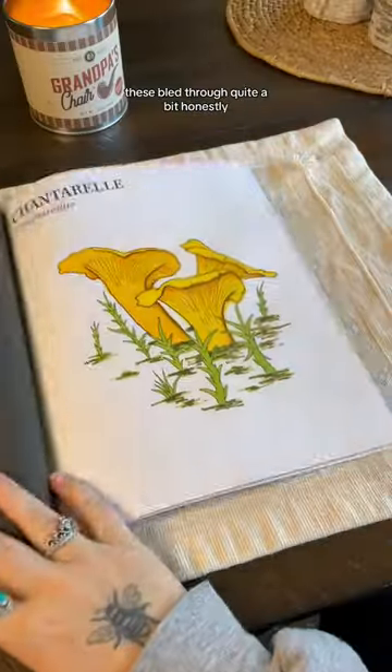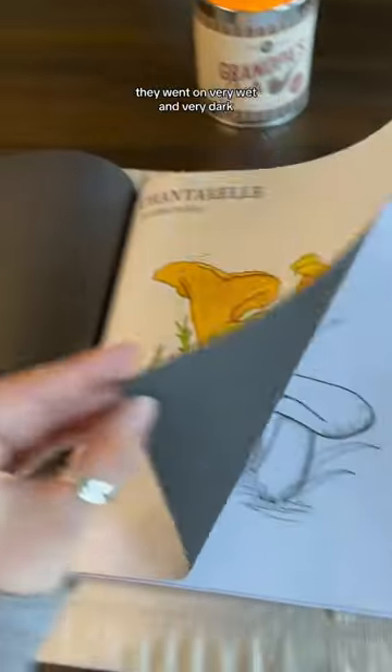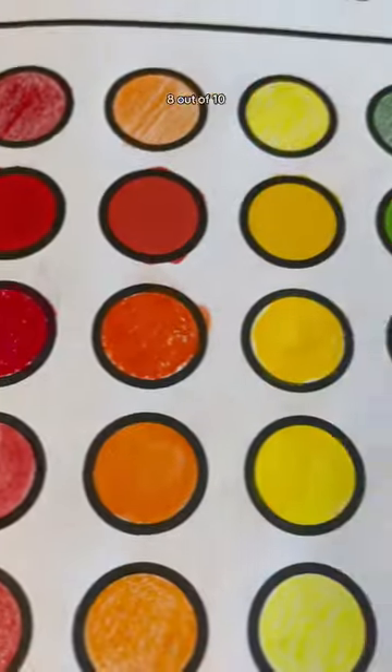Next up, alcohol-based markers. These bled through quite a bit, honestly. They went on very wet and very dark, but they dried beautifully. 8 out of 10.